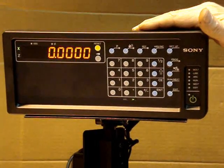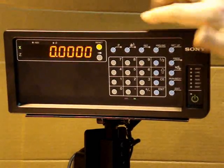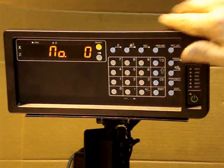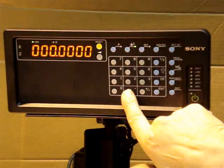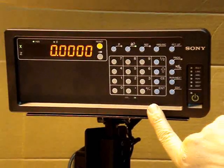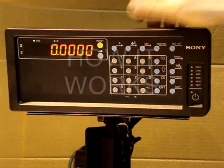To set an absolute jig bore home position, you turn on jig bore zero, hit the axis key, enter zero point, then turn the axis key off.